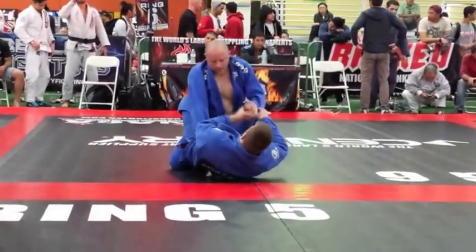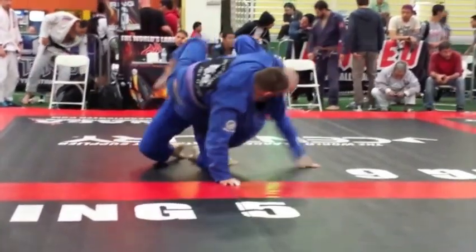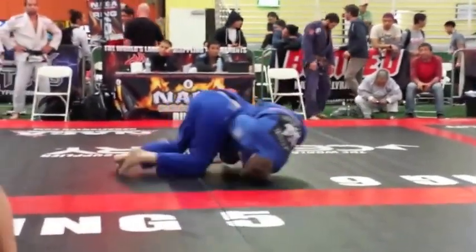Defend the choke. Hold your shoulder out.